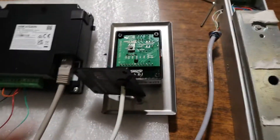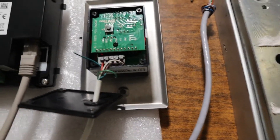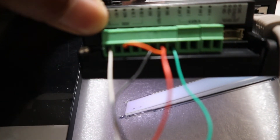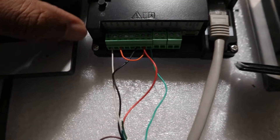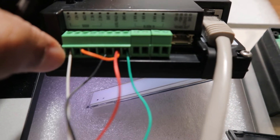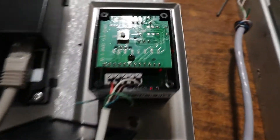I connected the positive cable of the no-touch — the red cable — to the 12-volt output of the door station. Then the negative of the no-touch, which is the black cable, is connected to the GND (ground) of the door station.